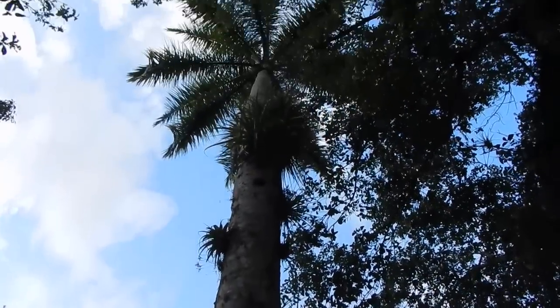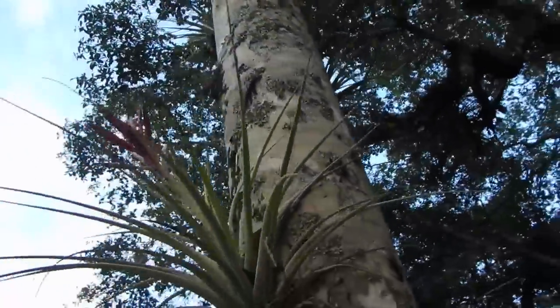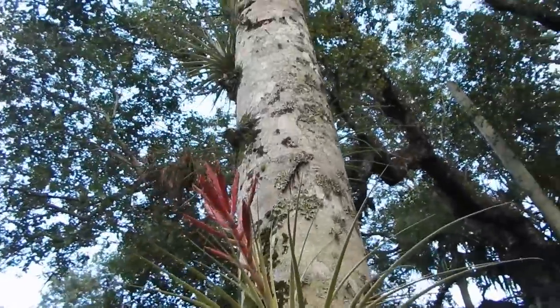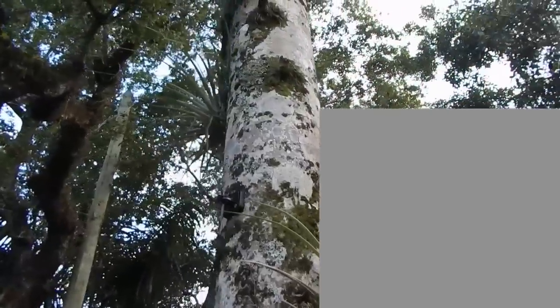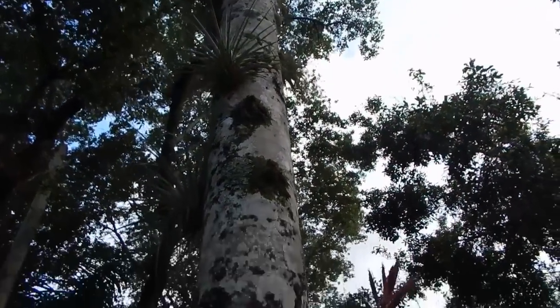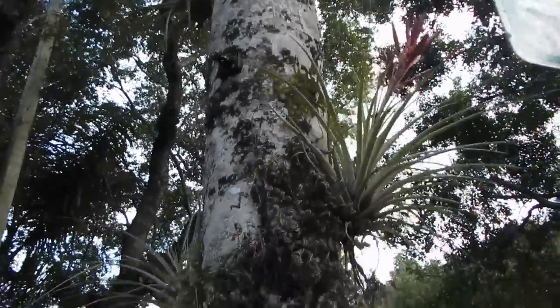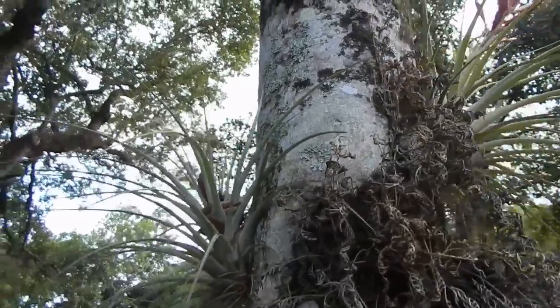It's just neat looking. The blooms are very pretty too. This one's a little bit past its prime, but they seed and they leave these little fluffy seeds that come out and then they stick in crevices, and a small amount of them germinate and make new air plants all over the place. It's kind of cool to see.